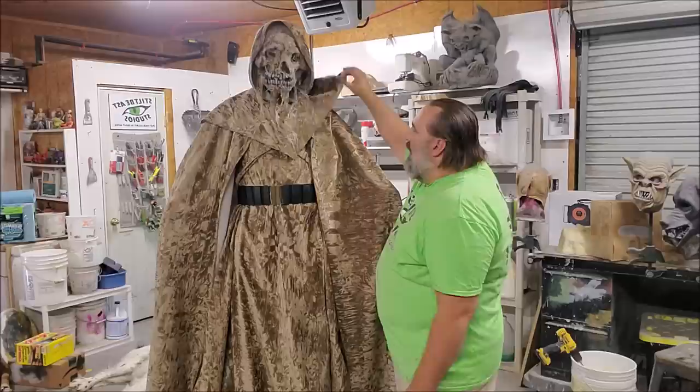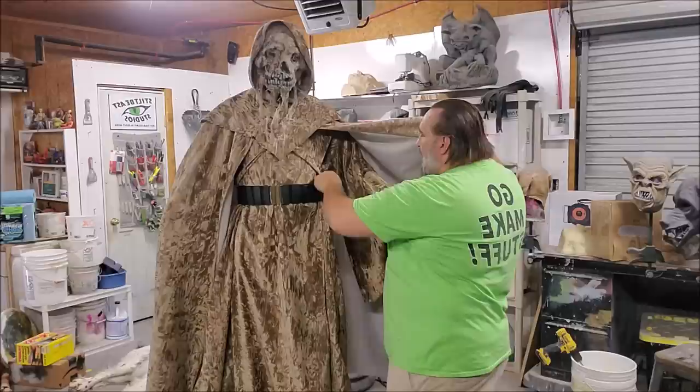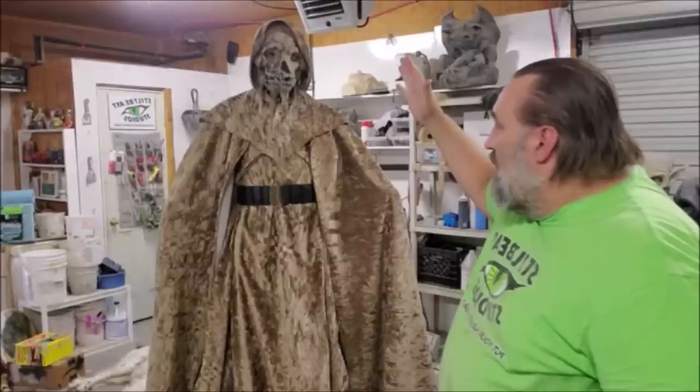This is a Tombs of the Blind Dead-ish costume. It consists of a robe, a hood, and a cape — the kind that cross ties in the back — and an under robe and a belt. We're going to distress all of these elements today in order to make it into a more cohesive costume.